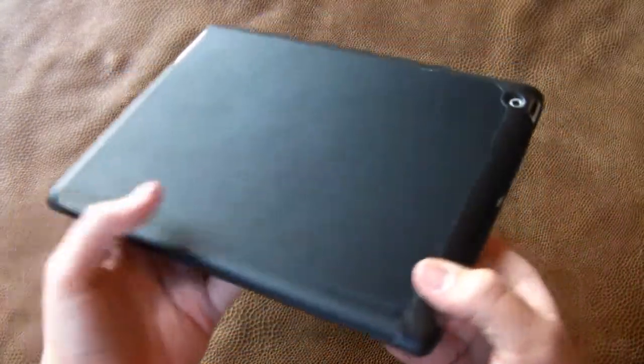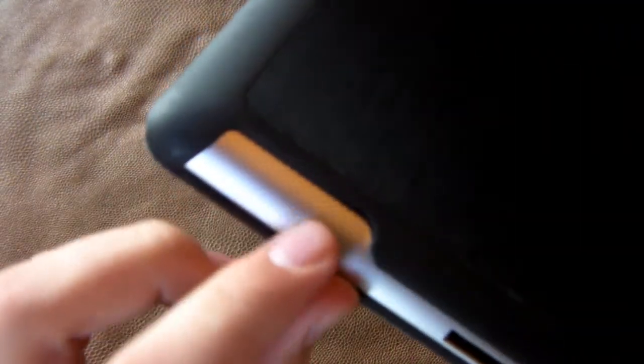On here, you're going to see that the back is made out of a TPU type material — simply saying it's basically just plastic. It's kind of a really good plastic, I would say.